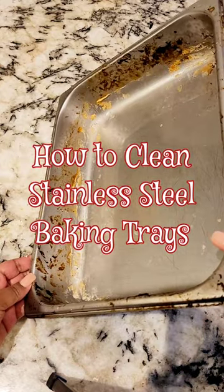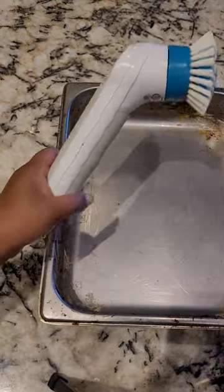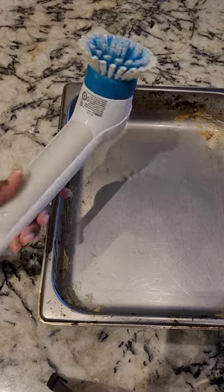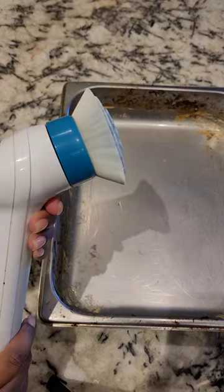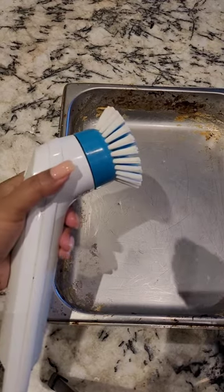Do you have baking trays that look like this after lasagna or casseroles? Have I got a solution for you! I picked this up — it's a rotary scrubbing brush from Amazon, but it's available at any home hardware store. But that's not the only part.